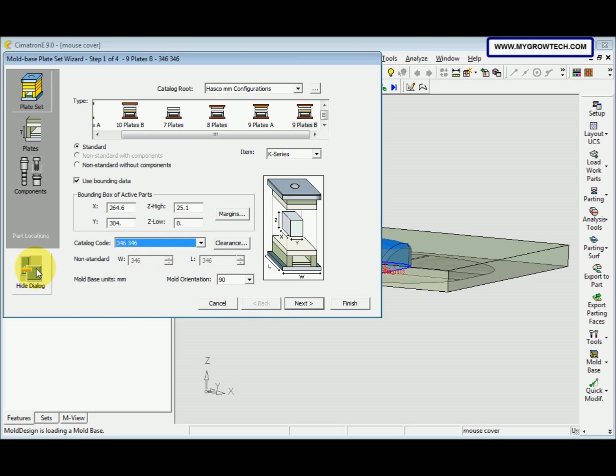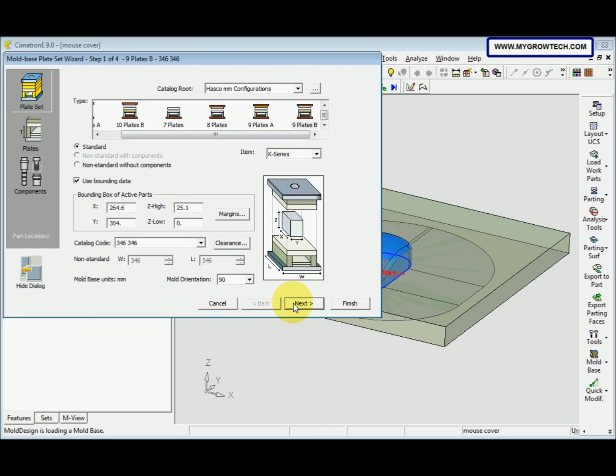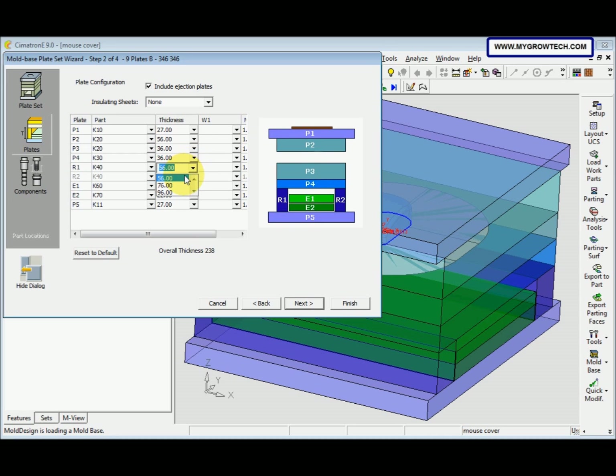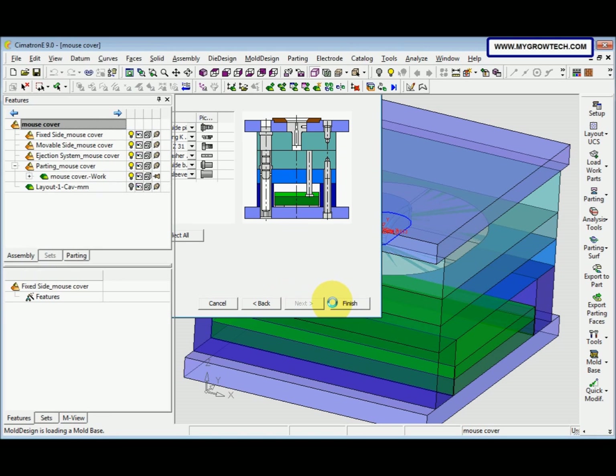After that, hide the dialog and click here to see it — rotate it. Back to Show Dialog, then click Next. Change P2K20 to 56, P3 to 36, and R1 to 76. Then select Next and Finish. Select Next again, then Finish.